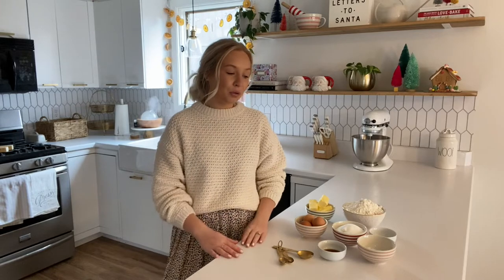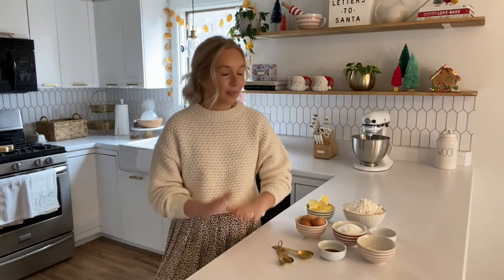I know this is all common sense and most of you are probably already doing this, but before I would just get out my recipe and as I was going through the steps I would be grabbing all of my ingredients, and it was just very chaotic and not enjoyable. So I've been changing my ways, and if you are anything like me I hope that these tips will help you.